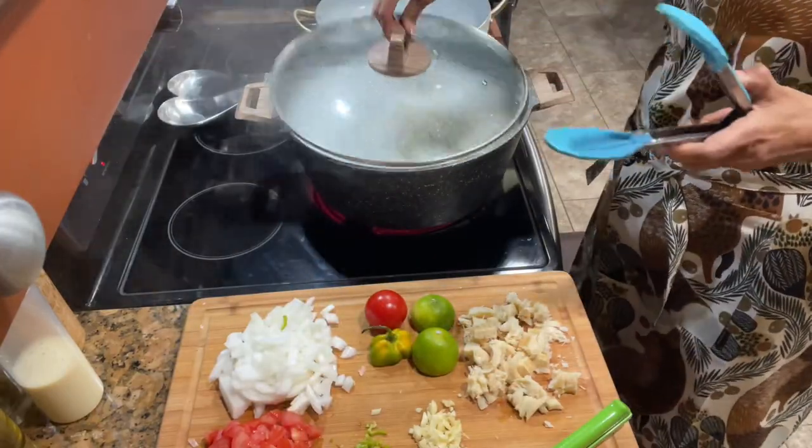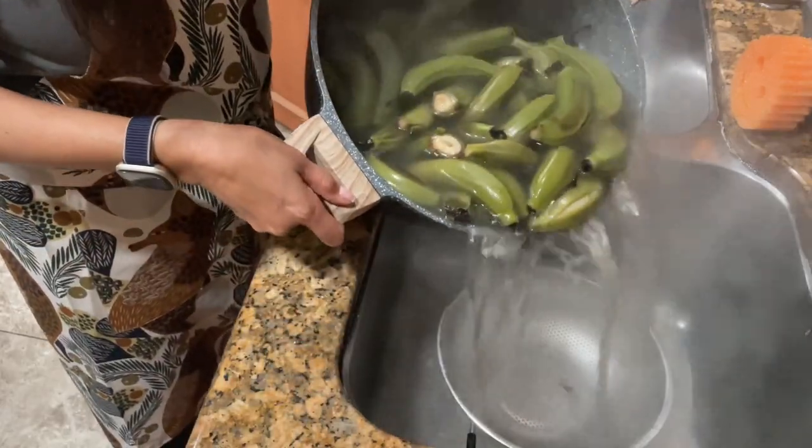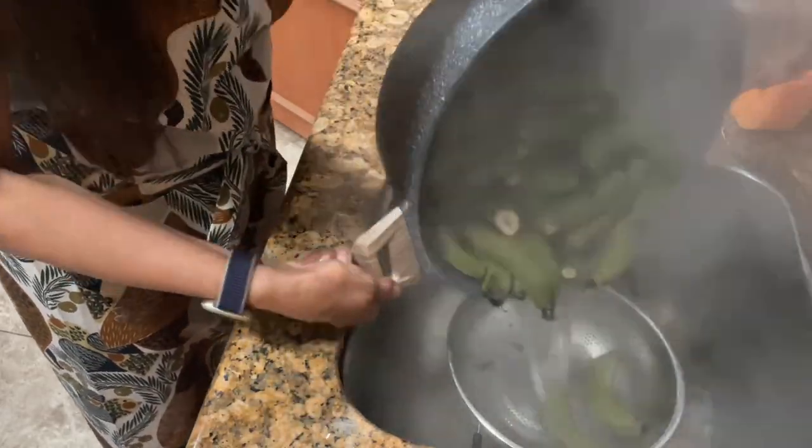You boil the bananas until you see that little split, then you strain it. Make sure it's cool before you peel it — make sure all the green skin comes off.